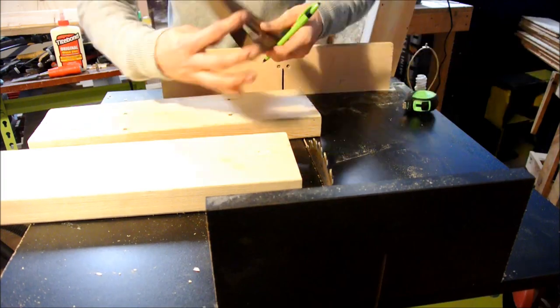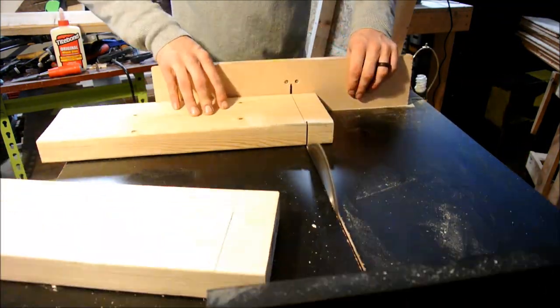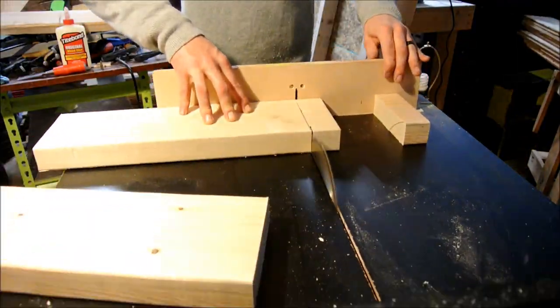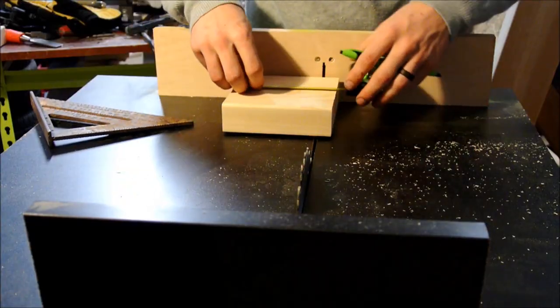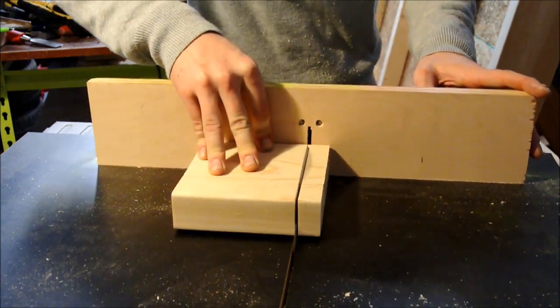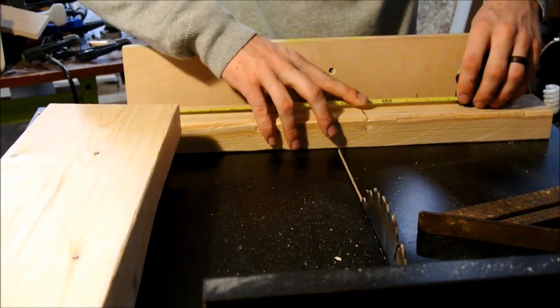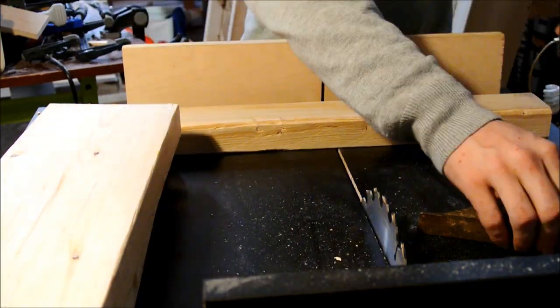Start out by cutting two treads out of 2x6 at 16 inches long — this is just the measurement I used, it doesn't really matter what you want to do. For the feet we're going to cut four pieces: two at four and a half inches and two pieces at 10 inches.